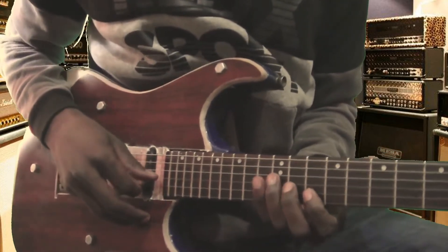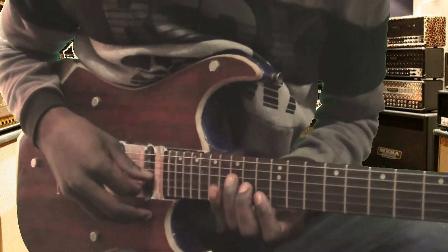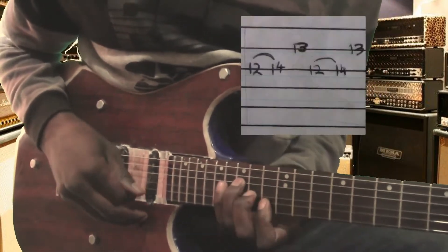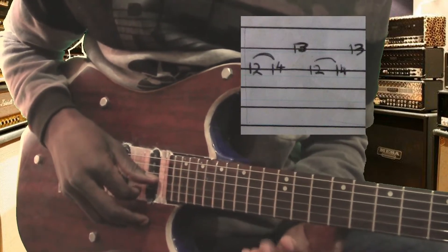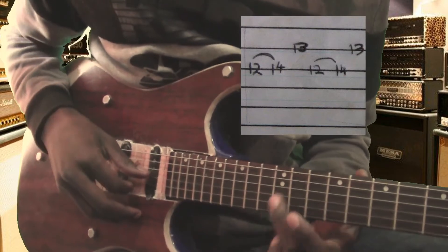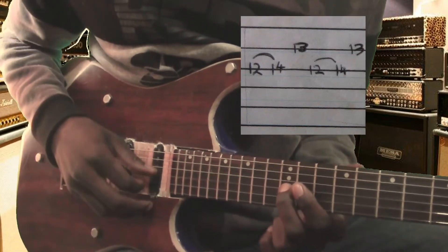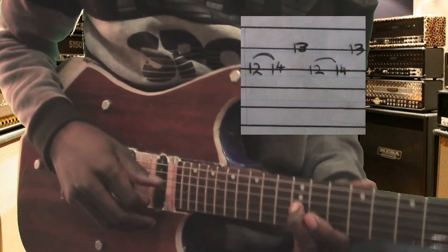From there we'll go to the second quarter, where you just pull twice. You start on fret number twelve, string number three. As you pick with your thumb, you slide from fret number twelve to fret number fourteen.